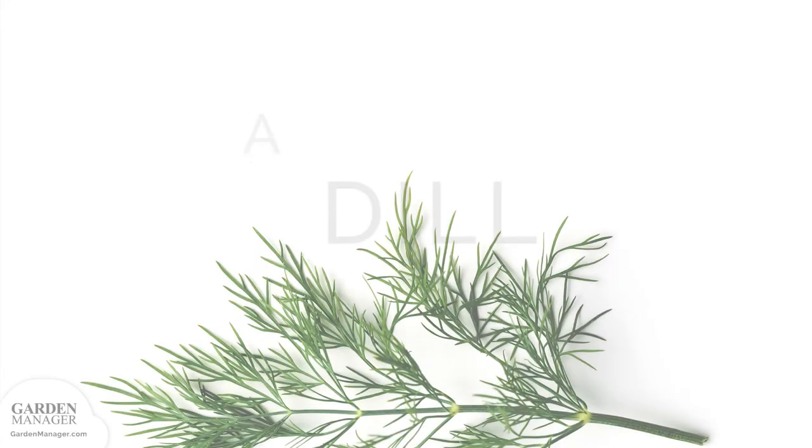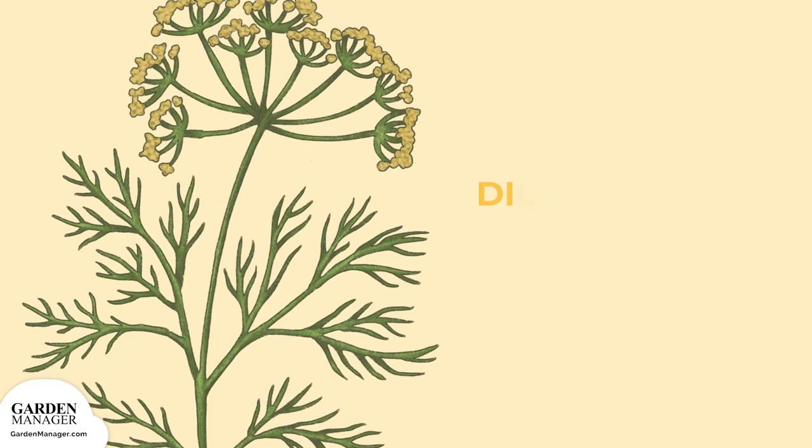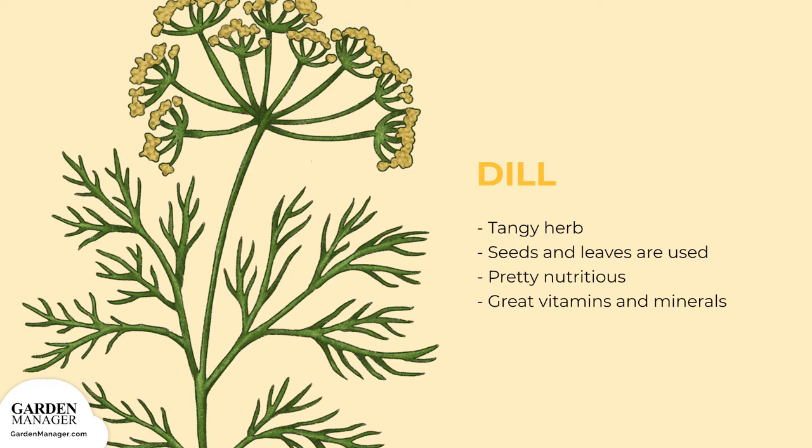Your Guide to Growing Dill. This tangy herb is unique because both its seeds and leaves are used as a seasoning. Dill is a great addition to pickles, salad dressings, and fish dishes. It's also pretty nutritious, with lots of great vitamins and minerals packed in.